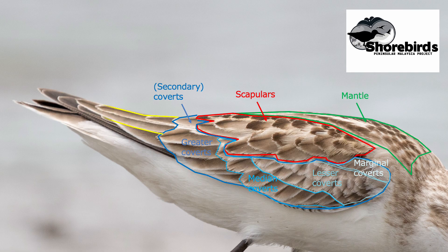Behind the coverts lie the tertials — there are three or four of these; they are long, narrow feathers and are the innermost flight feathers, closest to the body. Next to these are the secondaries, usually ten, but almost completely hidden beneath the greater coverts when the bird is on the ground. This explains why a bird like a common redshank may appear to have entirely brown upper parts when it's on the mud, but when it flies we suddenly see a large white patch on the wing — the white is on the secondaries, completely concealed when the wings are closed.